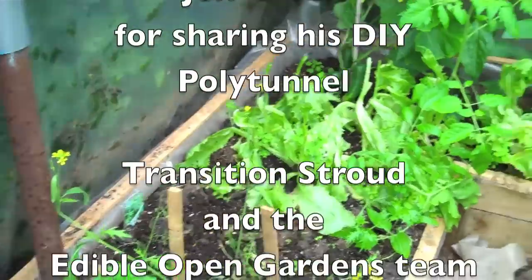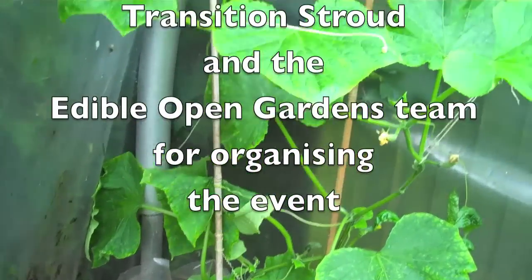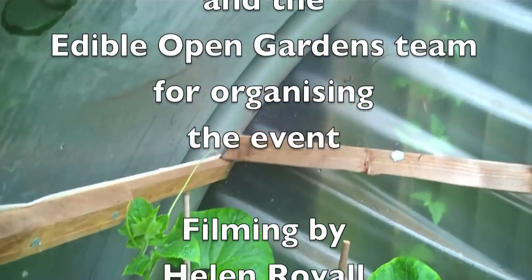The great beauty about a polytunnel is that when it's been hammering down with rain, you can be inside gardening. It keeps you growing whatever the weather outside.